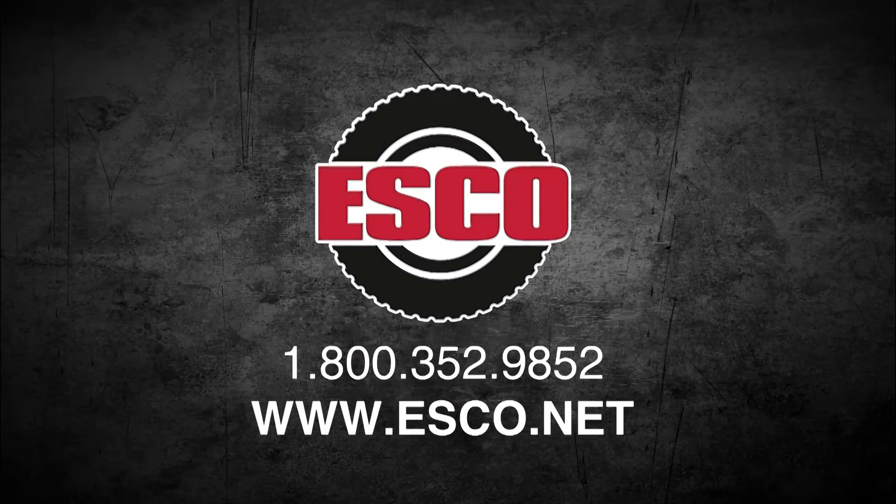Please contact an ESCO customer service representative to see which jack and jack stands best fit your needs.